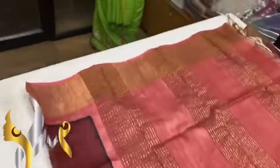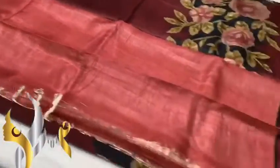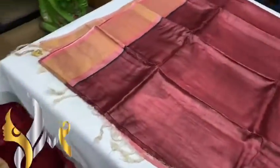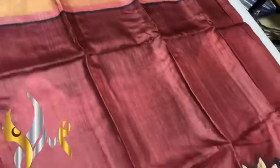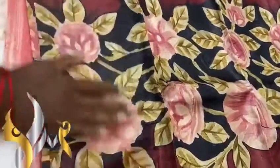We have a peach color pallu here with vertical jerry lines in the pallu, and a plain low space peach color with both sides jerry border. On one side of the border we have a brown base — the actual color of the sari is brown. It's a very different and exclusive pattern: we have peach around the border of the sari on top, and brown next to it, with a black base and rose flower hand painting.